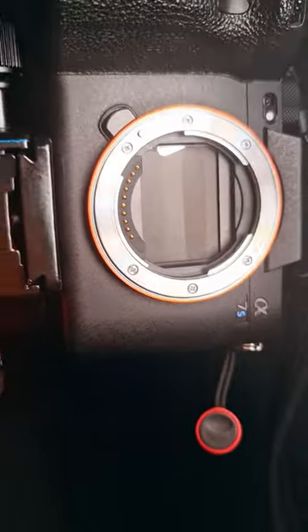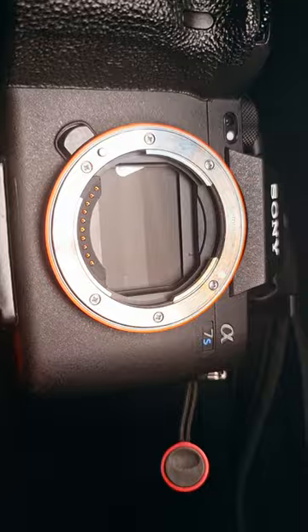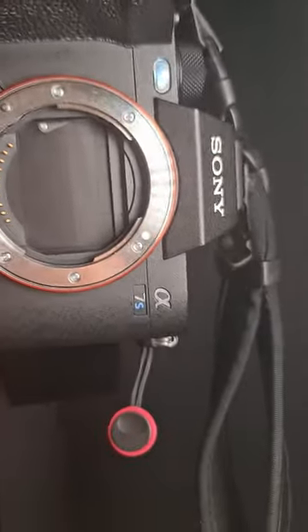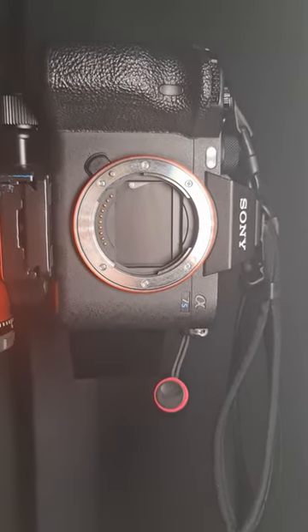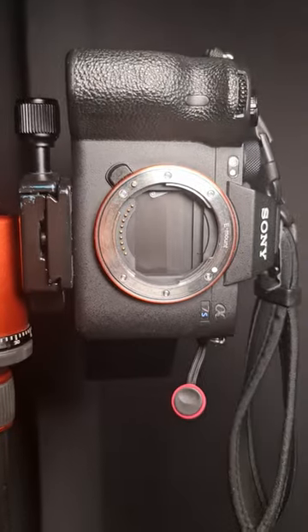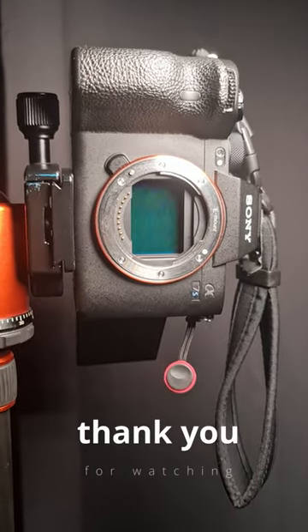We as A7S III users need Sony to push a new firmware update to be able to have this sensor shutter closed all the time when we need it. If it's there, it just needs a software update to use it. As we have already purchased this camera, we need this. If it's there, let us use it, Sony. Thank you.